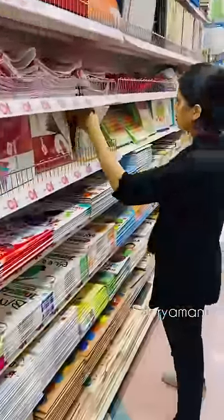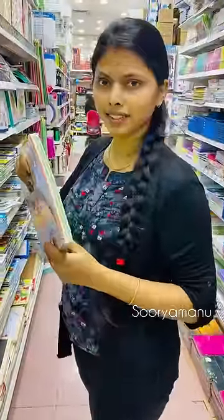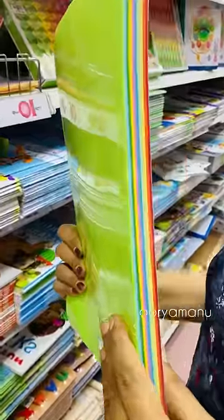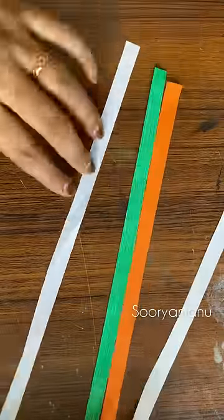We are going to go shopping and we are going to go to the craft section. We are going to take a little bit of colorful paper and cut it in a centimeter.